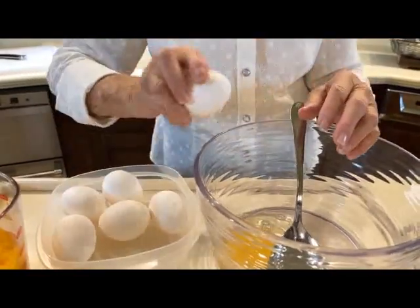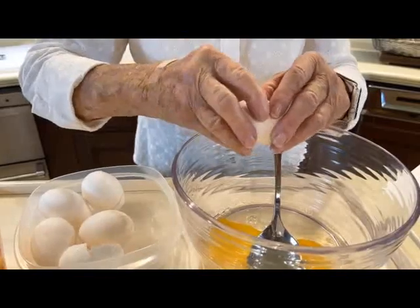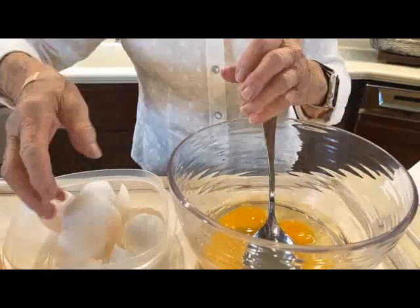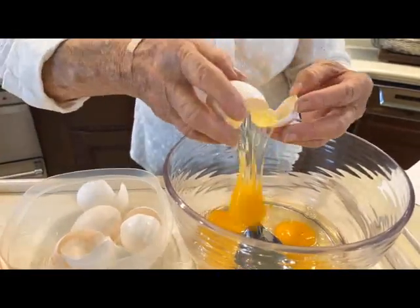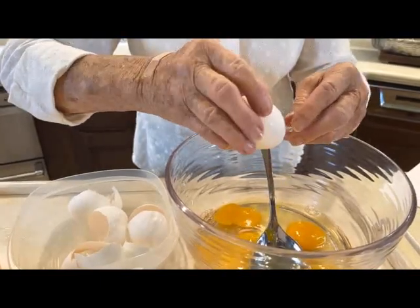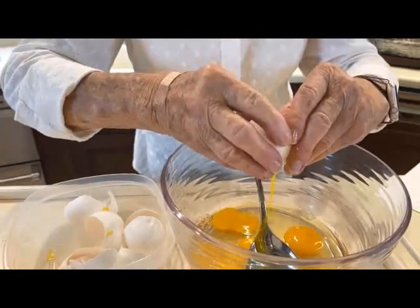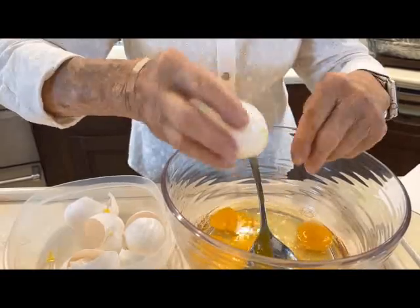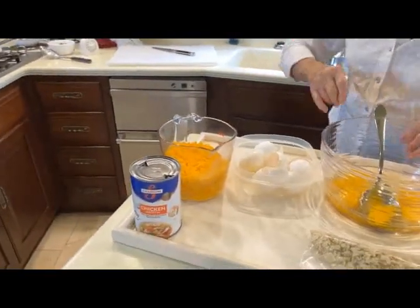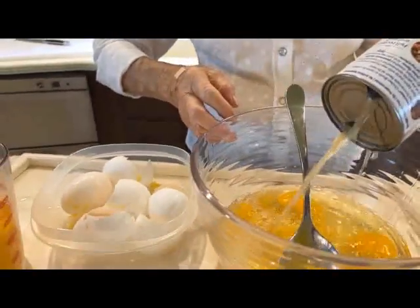We've got six eggs. After the six eggs, we've got 14.5 ounces of chicken broth.